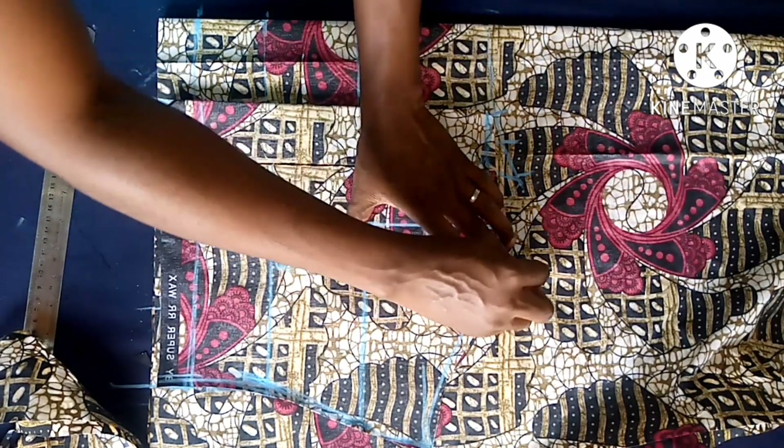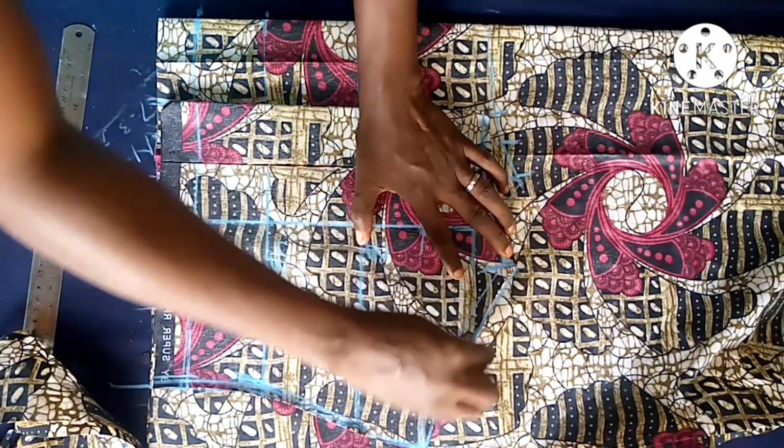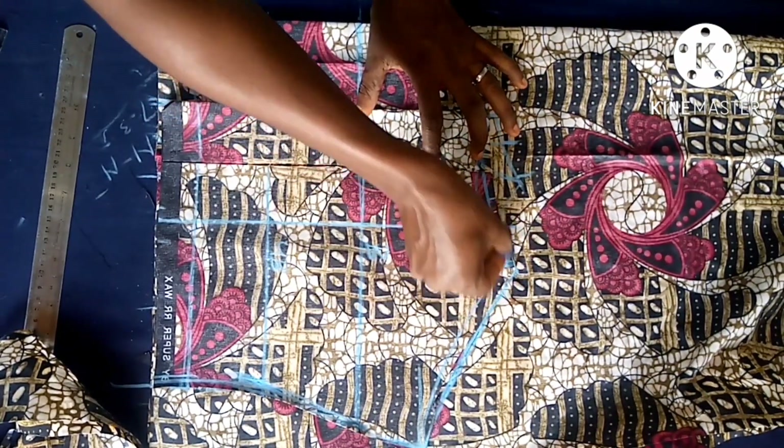Place your back block to trace out the arm hole - the arm hole that is on the back - and trace it out on the front. I'll be going on a short break right now and will be back in a minute, so stay tuned.